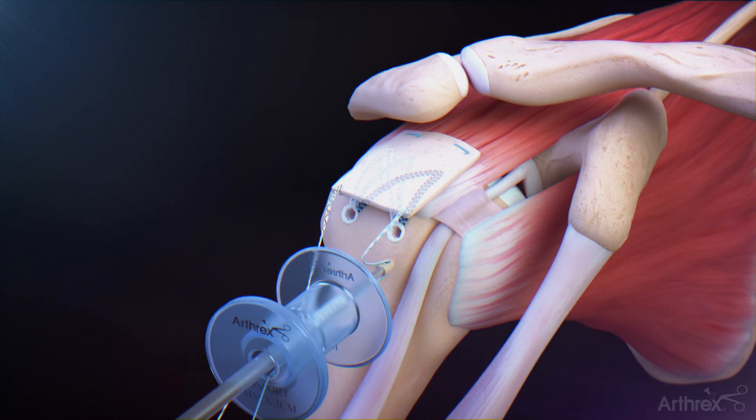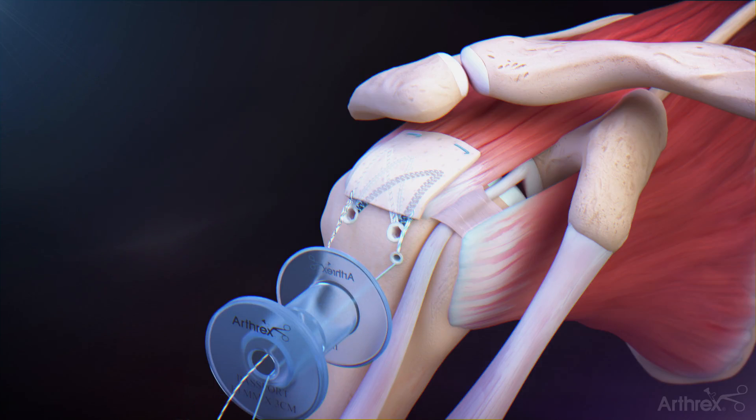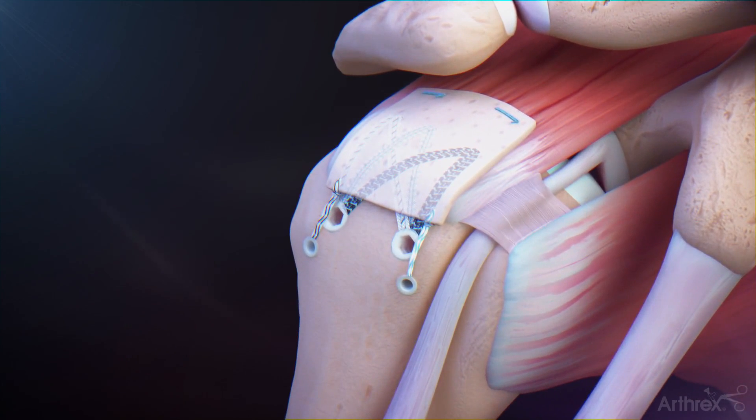Introduce the pushlock anchor to the desired location and insert the pushlock, taking care to not over-tension the graft construct. Repeat for the second 3.5 mm self-punching pushlock suture anchor to complete fixation.